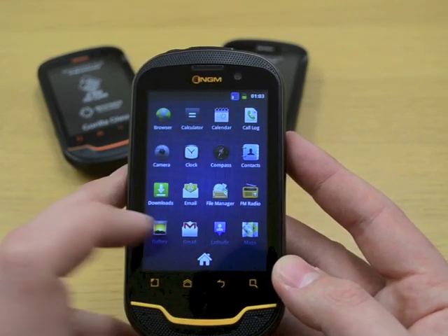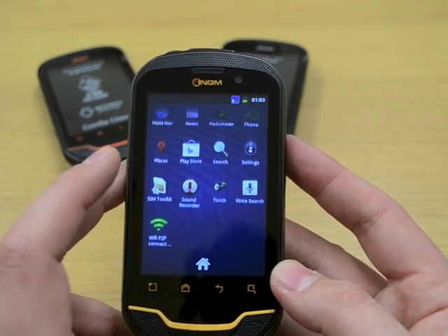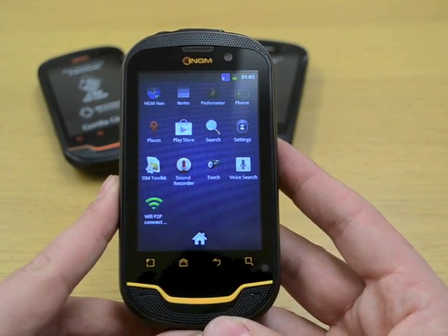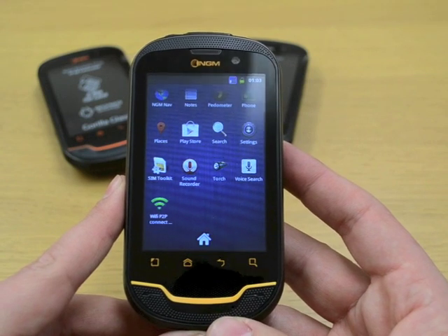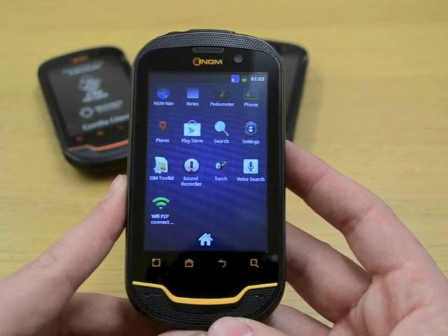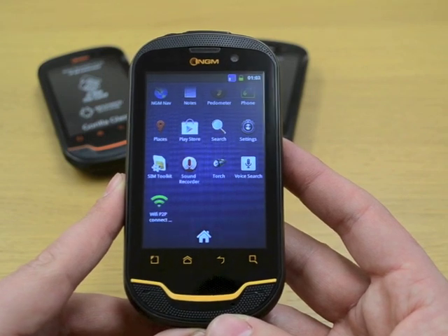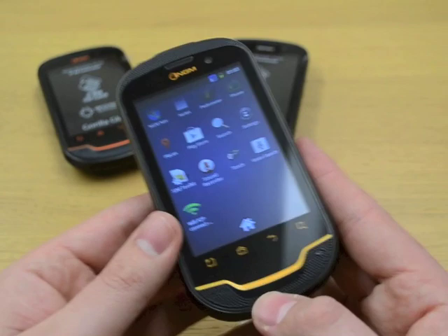So there we go. I think you're all fairly familiar with Android, so I'm going to end the video here. If you've got any questions on the new NGM Explorer, please do get in touch. You can email us at sales@thephonetrader.co.uk, tweet us at Phonetrader UK, or give us a call on 0800 849 9990. Thanks very much, bye-bye.